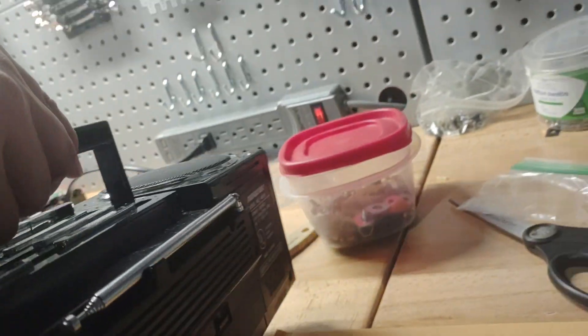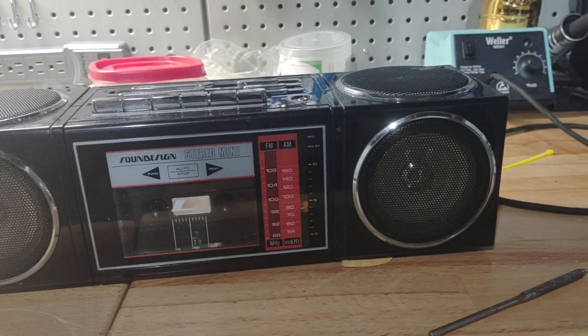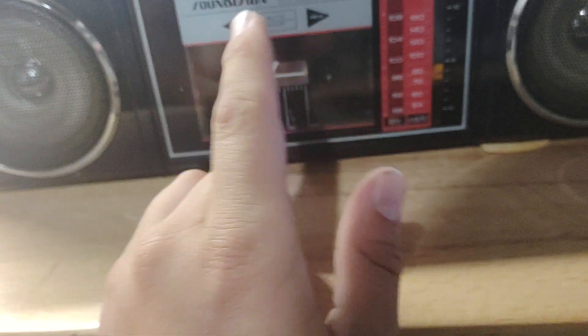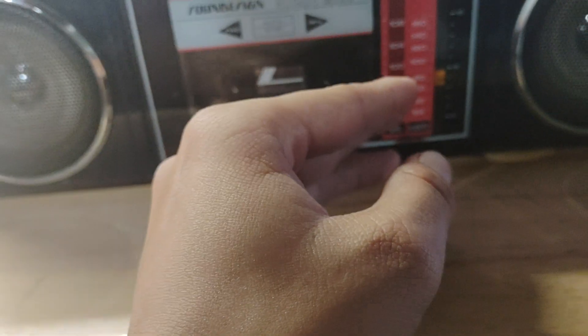Model number 4618. Just because something says Sound Design doesn't mean it's a piece of junk. Sound Design was never high-end, but it gets me really angry when people turn their nose up at something just because it was considered a Sound Design or a Yorx. In my opinion, you need to grow up. Just because it's not a Pioneer or something doesn't mean it doesn't deserve some love. And this, in my opinion, deserves love because it's not a piece of junk.